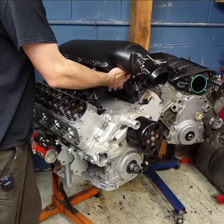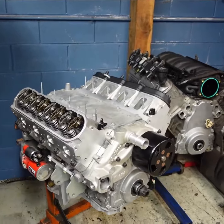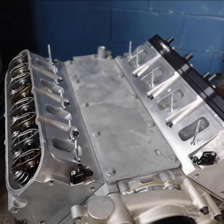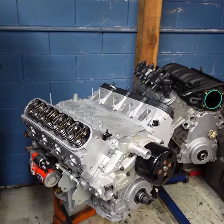And then take a look at our CNC ported LS3 cylinder heads. Now these are from GM — these are 821 castings that are CNC ported to show a 20% increase in flow over stock.